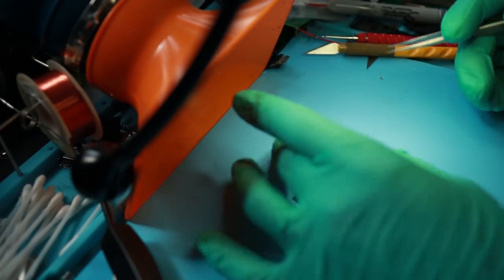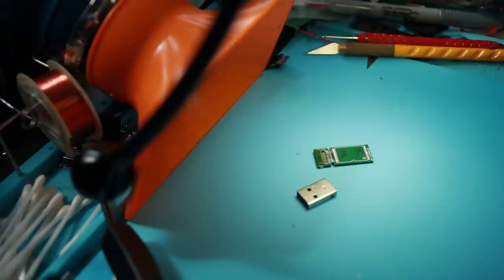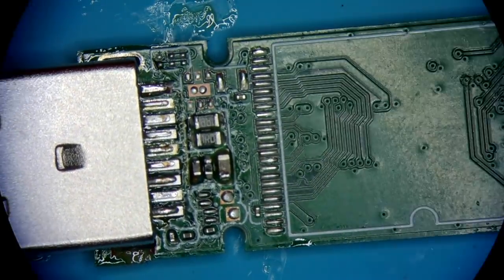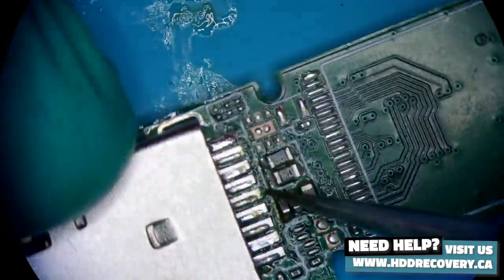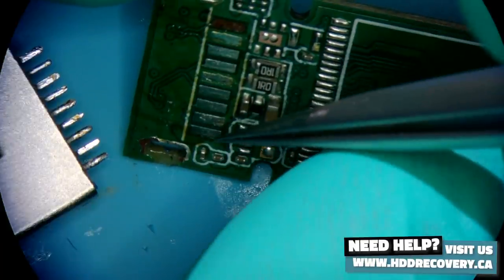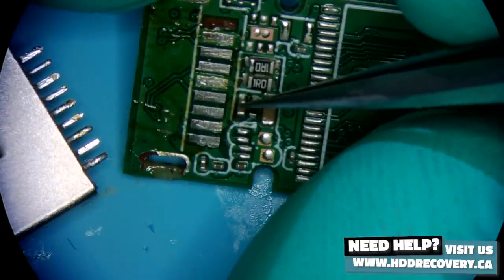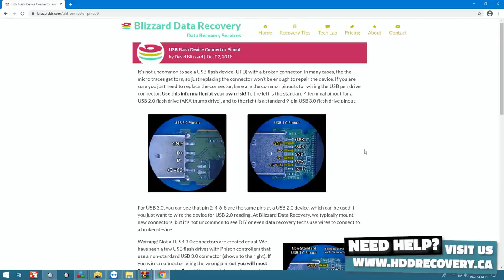USB connectors with nine pins exist in two types. Blizzard had a post a long time ago that describes the variety of different connectors and how to work with them — I'm not going to reinvent the wheel, he has a beautiful write-up about it. Looking at our device, we have the correct connector. This is a standard connector — if you look at how the pads are arranged, the second one is the power trace, really nice and thick. Over here we have ground plane and over here we have ground plane.